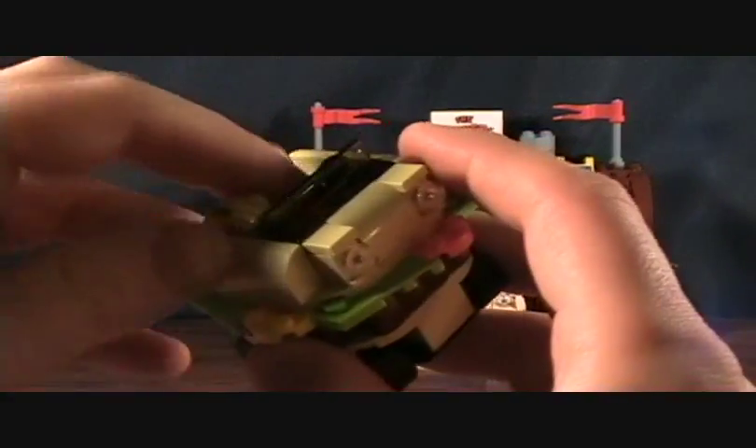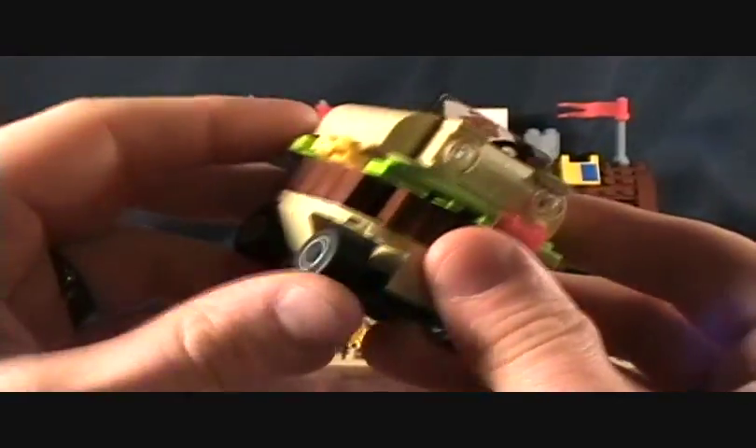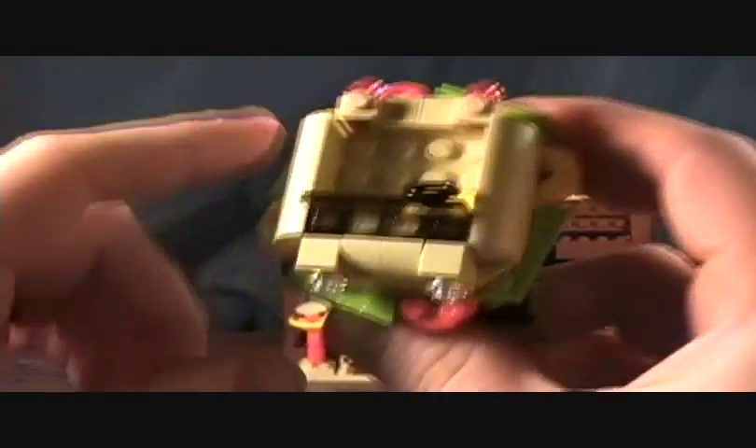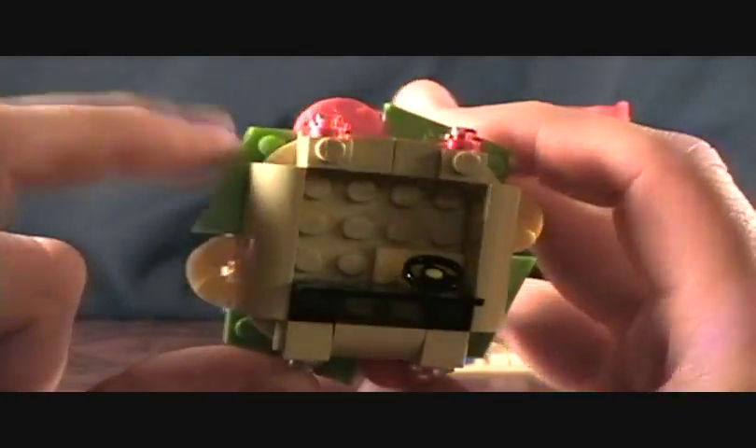It's a pretty fun little set to build. It's small — only 200 pieces — but you get to build this cool little Krabby Patty car. It's got wheels, rolls really nicely. It looks like a Krabby Patty — it's got lettuce and tomato and stuff.